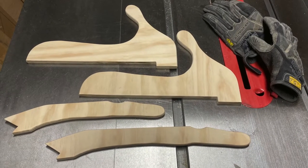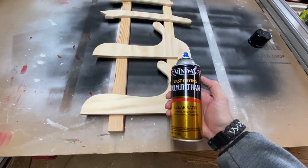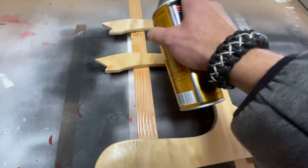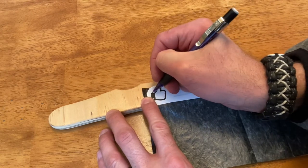Here are the 4 push sticks I ended up with. Before customizing, I needed to seal the surfaces of the plywood. Normally I use Minwax spar urethane, but I was all out and the store only had polyurethane, so that's what I used. I sprayed on a coat of sealant, allowed time for it to dry, and then added a second coat.